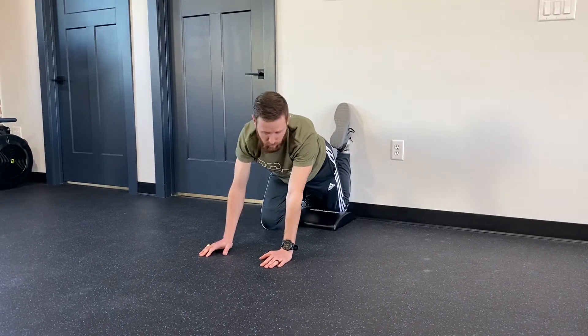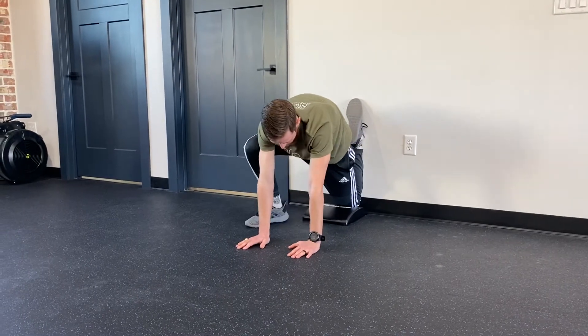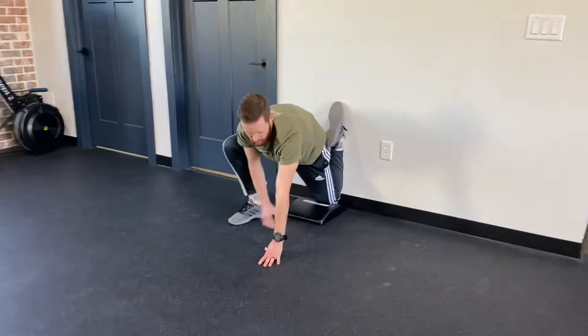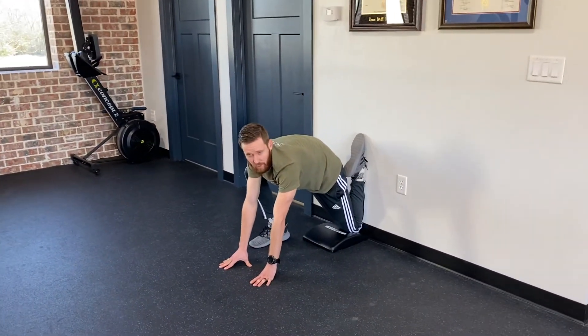Then once you get through that part, you can start to bring your other foot up and start sitting up as well. You'll feel the stretch again more. Hold that for about 30 seconds to a minute and then try it on the other side.